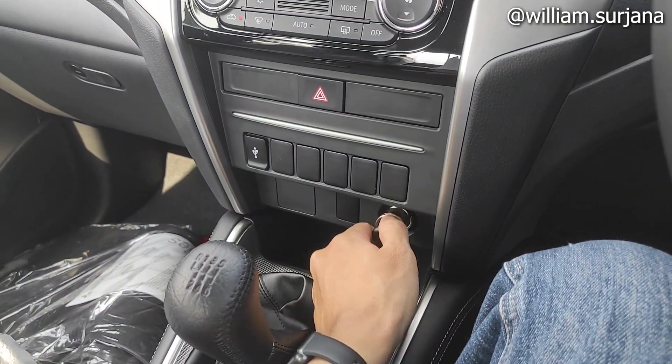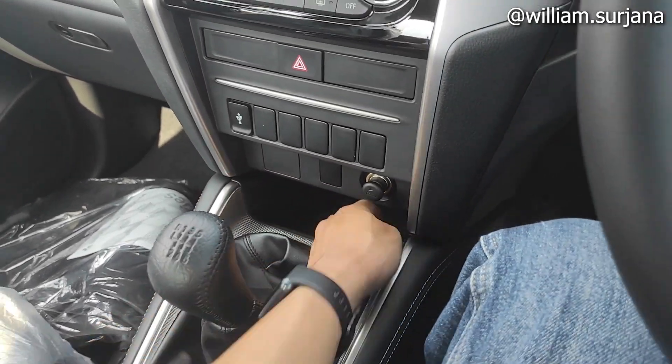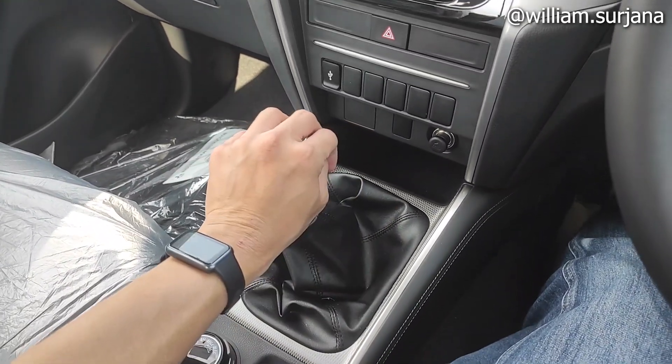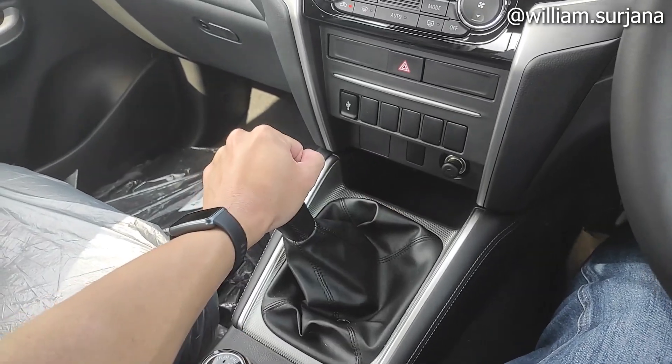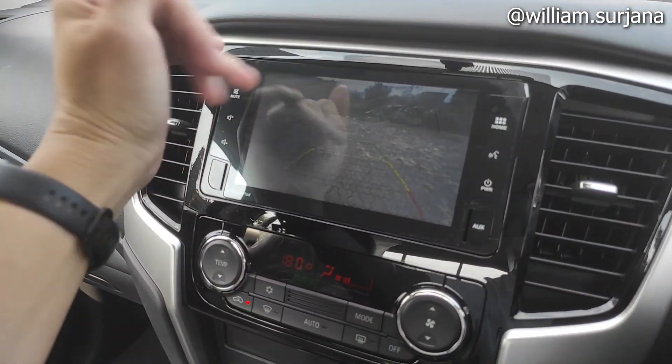Di sini ada socket lighter. Ini slot dummy juga. Ada laci yang terbuka. Transmisinya kayak gini, manual 6 speed. Kalau gigi 1 ini ya biasa, tapi kalau kita mundur kita tekan di sini lalu posisikan ke R. Dan kalau mundur di mobil juga ini sudah ada kamera mundur ya sebagai standar.